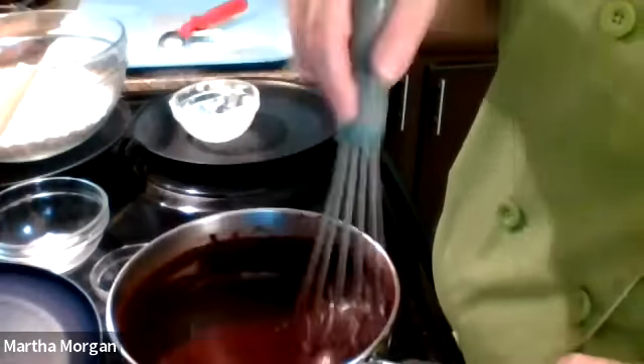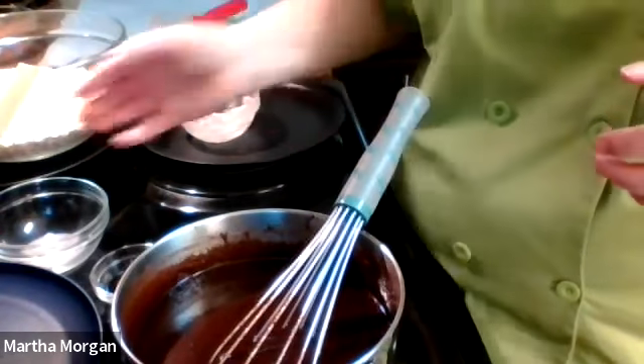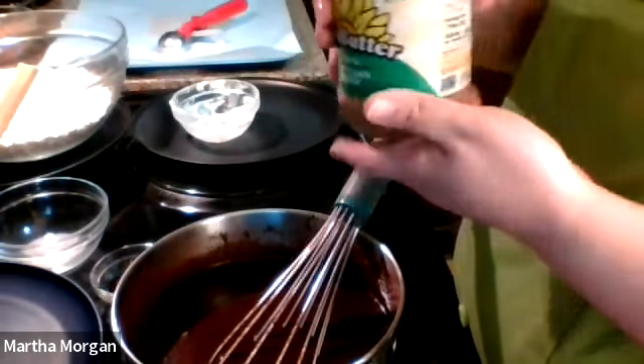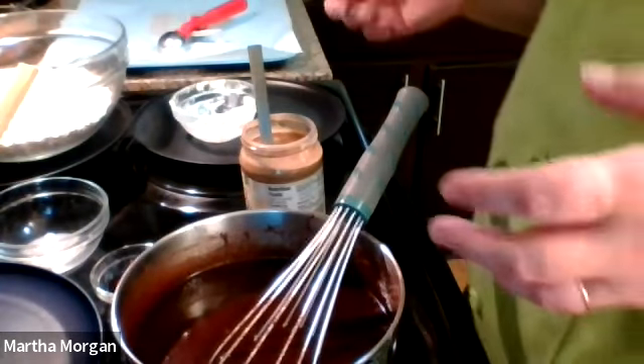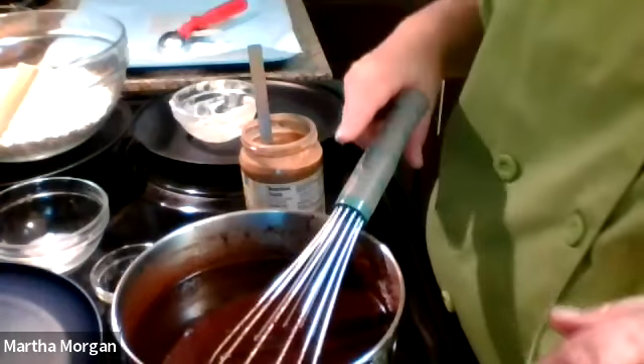I'm not using peanut butter — I'm actually using sun nut butter, which is made in a top-nine allergen-friendly facility. They're not sponsored, by the way. You could use any kind of nut butter that works for you — this is sunflower nut butter and it's safe for my family. You could use cashews or almond butter. Just remember you may have to adjust your sugar depending on what kind of nut butter you use; if it's sweetened, it'll be a little sweeter.